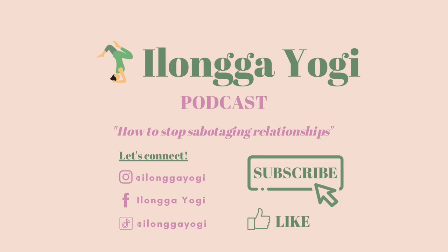I hope this has been enlightening for you in some way. If you'd like more, subscribe to my channel and follow me on social media at Ilongayogi. May you live today grateful and fulfilled. Thank you so much for listening.